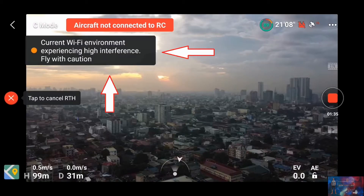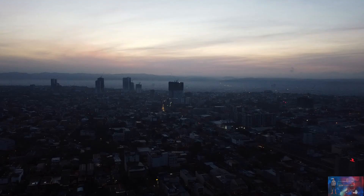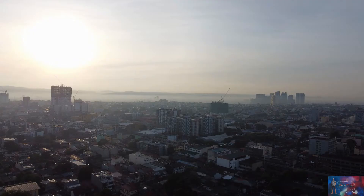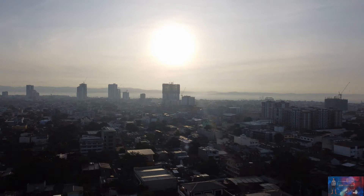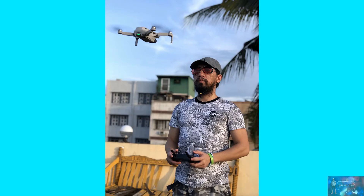Based on my experience, the best time to fly in an urban area is early in the morning. Maybe for some reasons, some of the people turn off their routers when they go to sleep at night. This time, we are going to try the DJI Mavic Mini without the propeller guard on it.